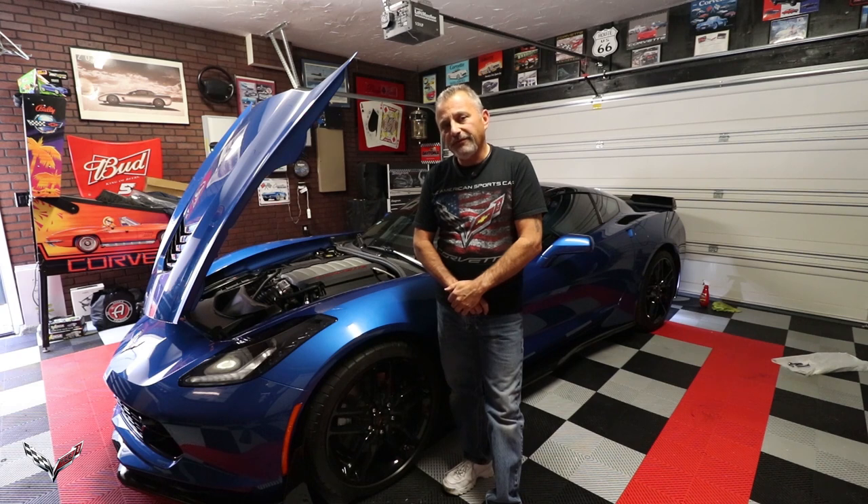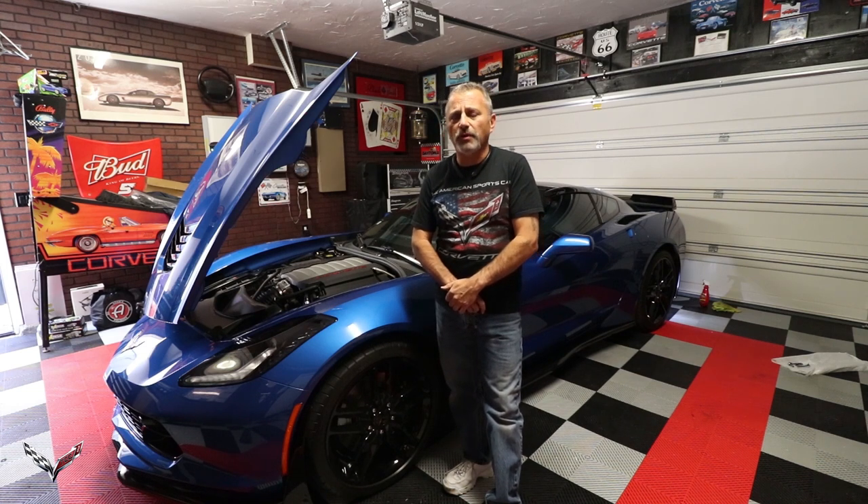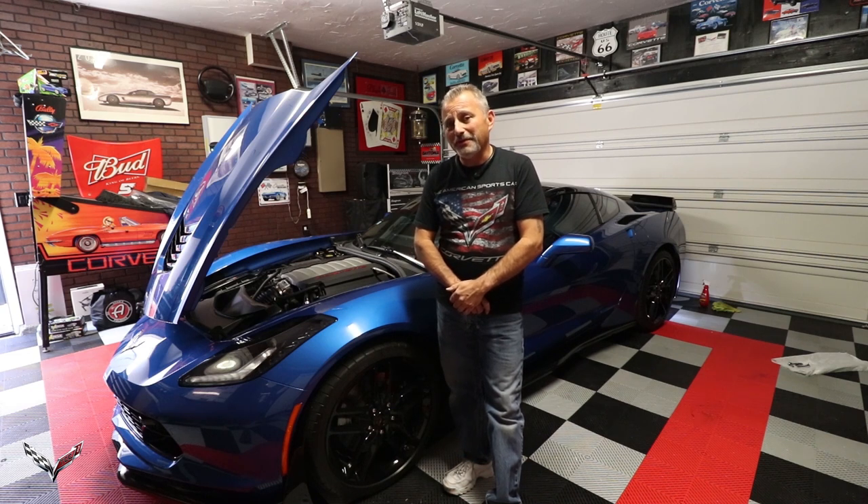Hopefully you found this video helpful and informative, so when it comes time to put your rock guards on your C7 Corvette you'll have no problems doing it. Please hit that subscribe button and the bell so you'll be notified of our next uploads, and tell your friends. Our channel is growing — we just went over the one year mark, our first year anniversary, and we're over 3,000 subscribers. Everyone I talk to says I'm doing a great job and I just appreciate all of you watching. Thank you for watching the Corvette Channel — don't forget to hit subscribe!